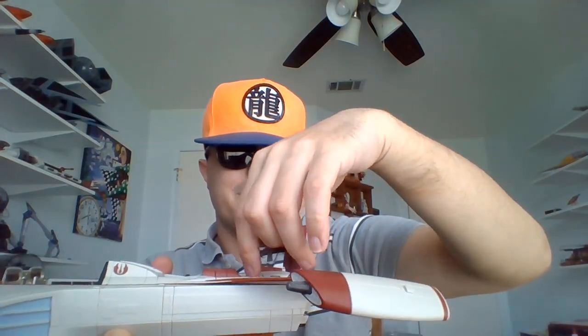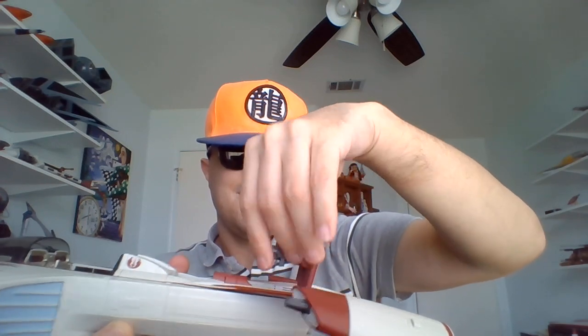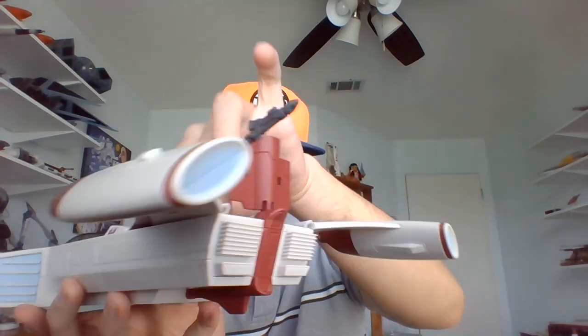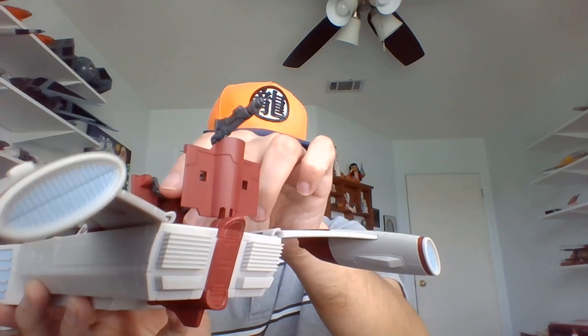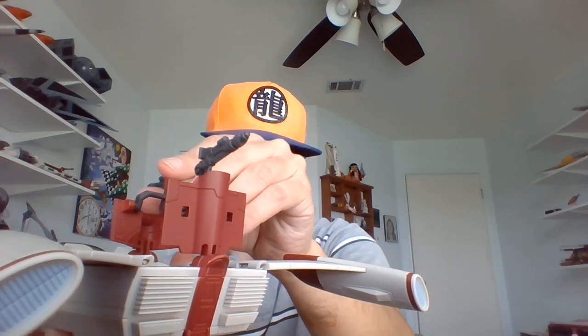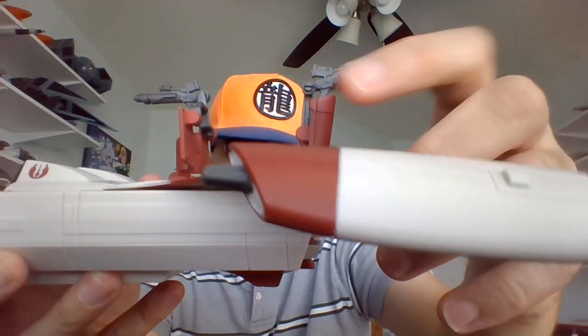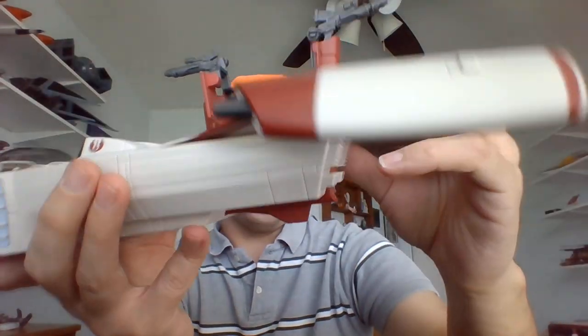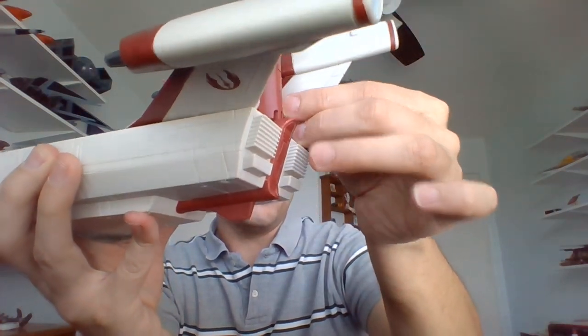There are two little sentry guns — blasters — that pop right out here. You have to open these separate pieces of the turbo speeder to do that. Neat little feature. We didn't really see these go into combat in the show, but I like to think that if they needed to, they can have a bit more firepower. You can stand some clones down in there — there are foot pegs — and the fins can come up like this while they're firing.